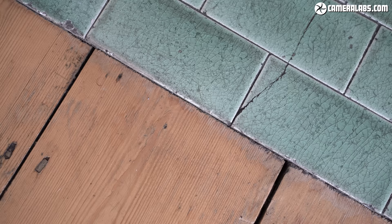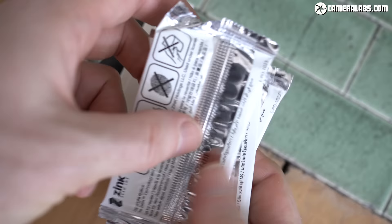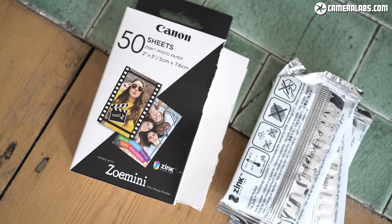Both the Zoe Mini S and C employ the same zero-ink or zinc printing technology previously used on Canon's original Zoe Mini instant printer from late 2018, so all share the same print quality. The same zinc technology is also employed by some instant cameras and printers made by Polaroid and Kodak, and in theory the media should be interchangeable, although Canon, of course, recommends you buy their paper.